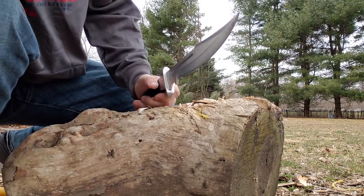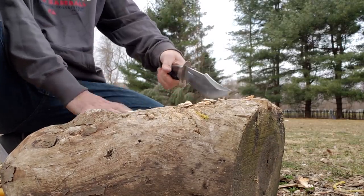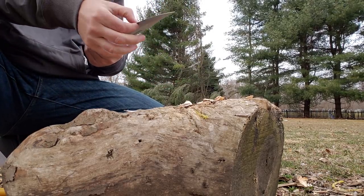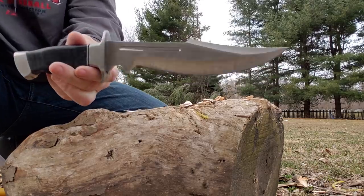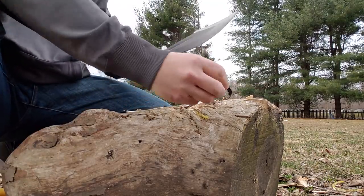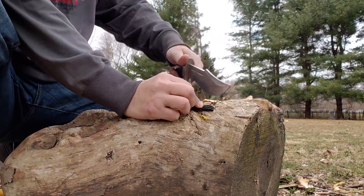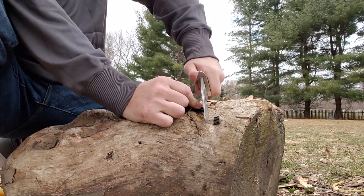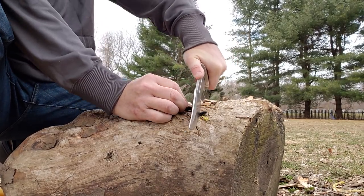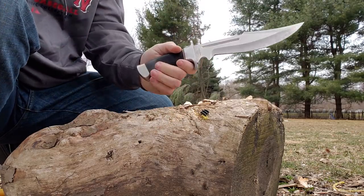So let's hammer on some piece of hardwood right here. Gone. Let's check if there's any warping — no chipping, no rolling, no nothing. Some plastic, hard rubber vacuum cleaner hose. Bam. Easy. Just easy.